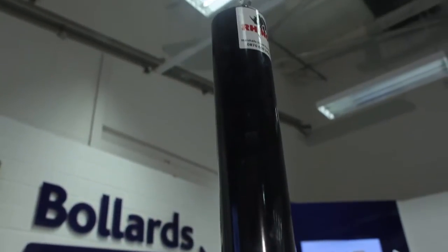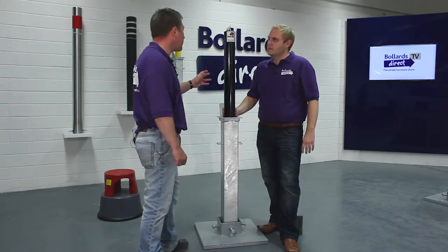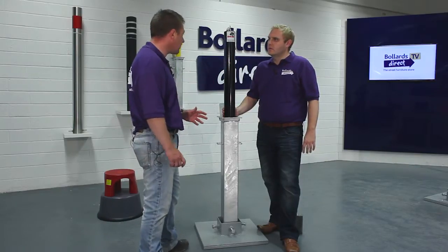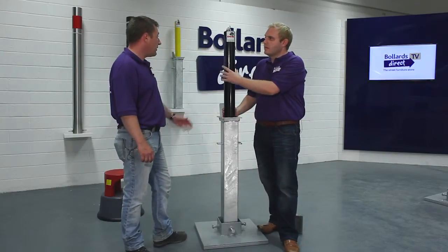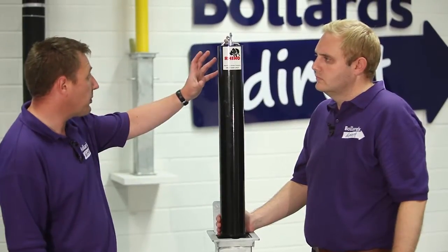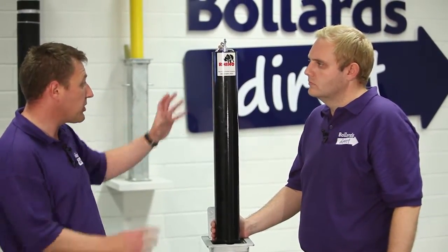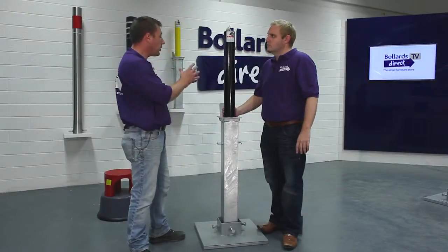So when you say galvanised, what's it actually made out of? It's made out of mild steel and all the product comes galvanised. The galvanising is there to protect against corrosion of the product base. So where does the colour come from? This one's black — it's powder coated. We take the product above the ground and simply bake on powder in an oven to form a very durable powder coating colour.